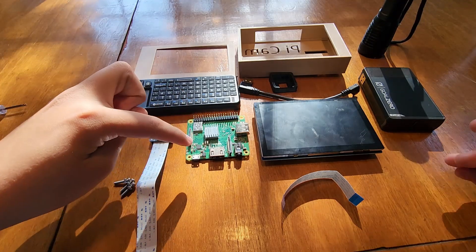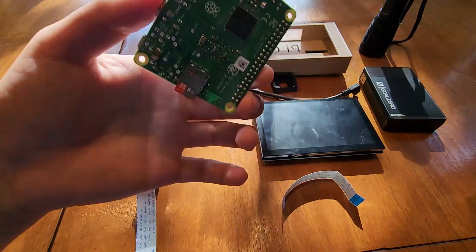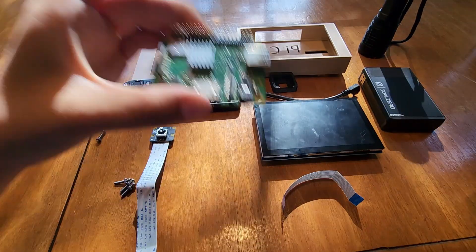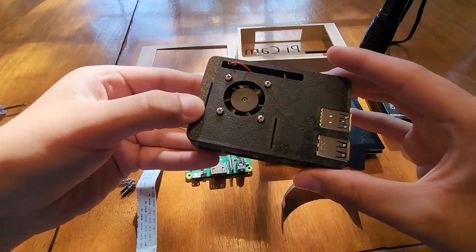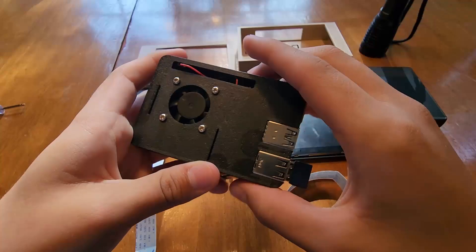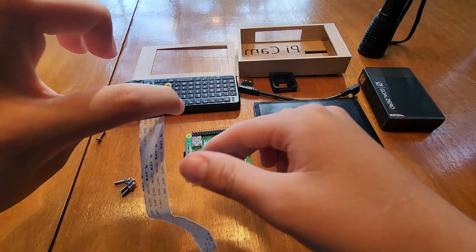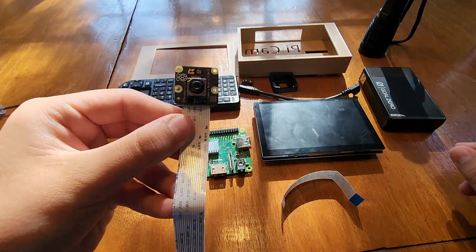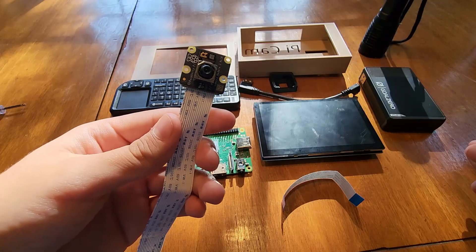This is the Raspberry Pi 3A+. It's older, but it's also smaller, so it'll make the build a little bit smaller than the Raspberry Pi 4B, because of all these ports. And I'm using Raspberry Pi's new Camera Module 3 — the no IR one, so that I can see in the dark.